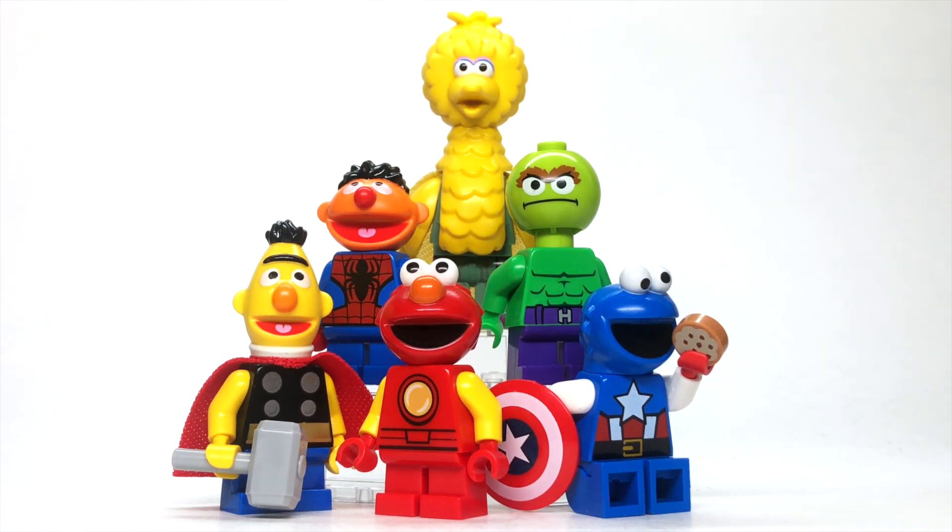To build these figures, I used lots of Mighty Micros LEGO Marvel torsos because I thought that they looked cartoony and — I don't know — they just fit the Sesame Street vibe very well.